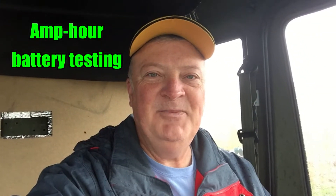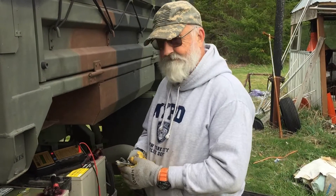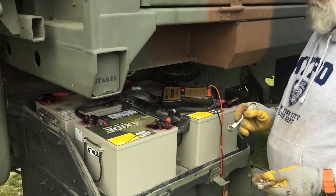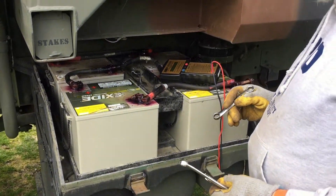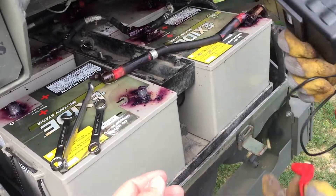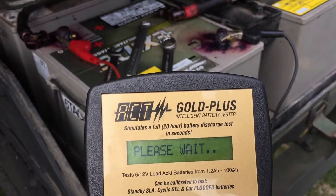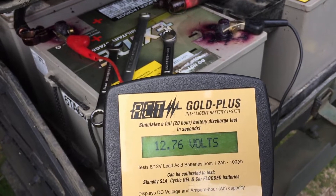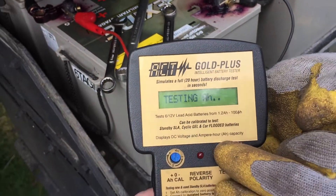Hey guys, let's head over to Bob's to do a little bit of battery testing without the leads attached. We want to verify the functionality of the test equipment with the leads removed, so we're going to remove the leads and use that test equipment again. Leads are removed. 12.67 — okay, you want to test the amps.